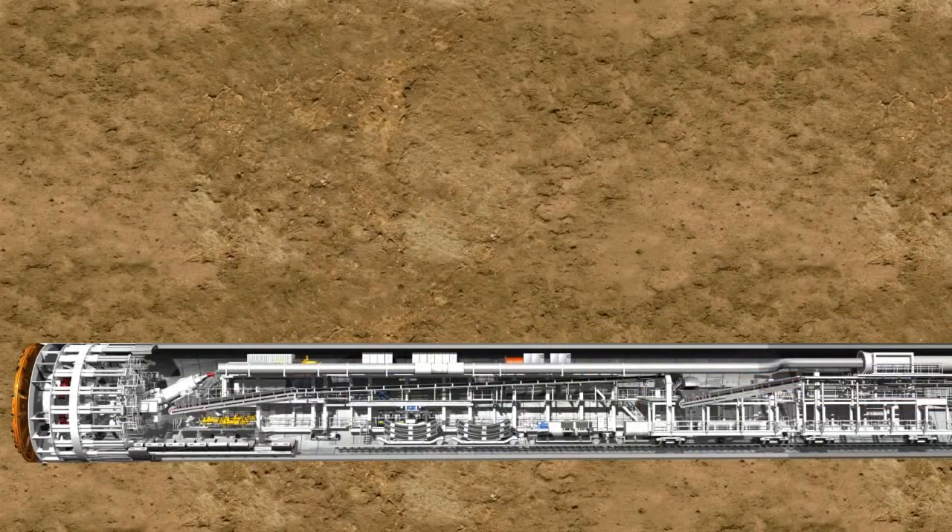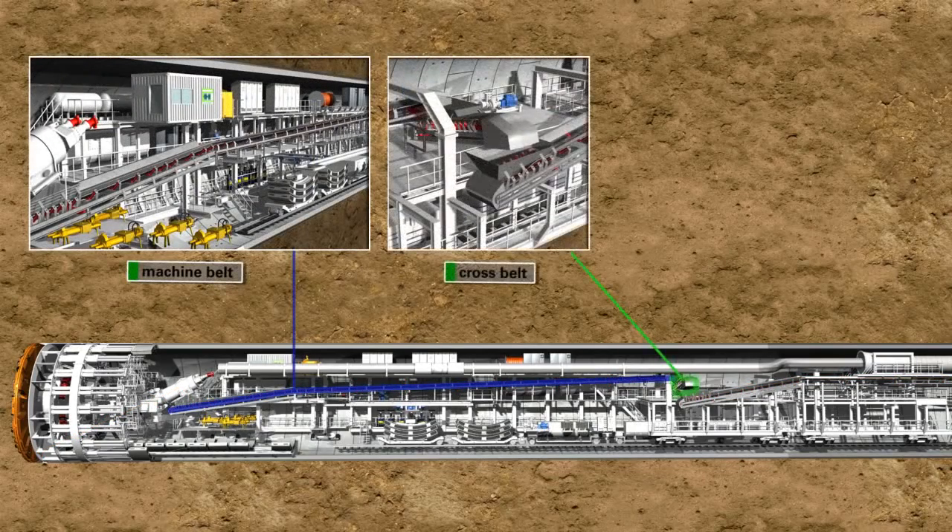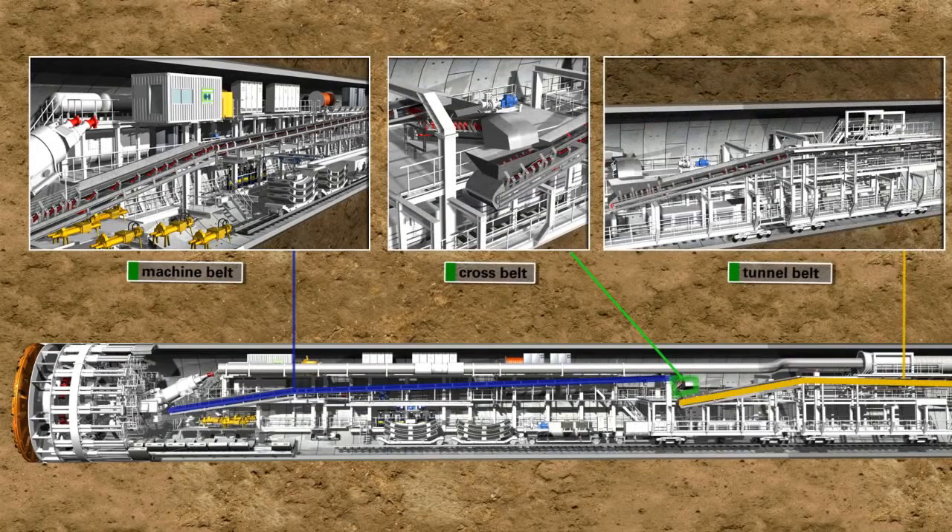In the case of EPB machines, the excavated material is mostly removed by belt conveyors. The core components of such systems are the machine belt, the cross belt and the tunnel belt, which can measure up to 30 kilometers. The machine belt and the cross belt are two separate short conveyors permanently installed on the tunnel boring machine. The tunnel belt takes up the excavated material from the cross belt in the backup area and transports it along the total tunnel section to the launch shaft.